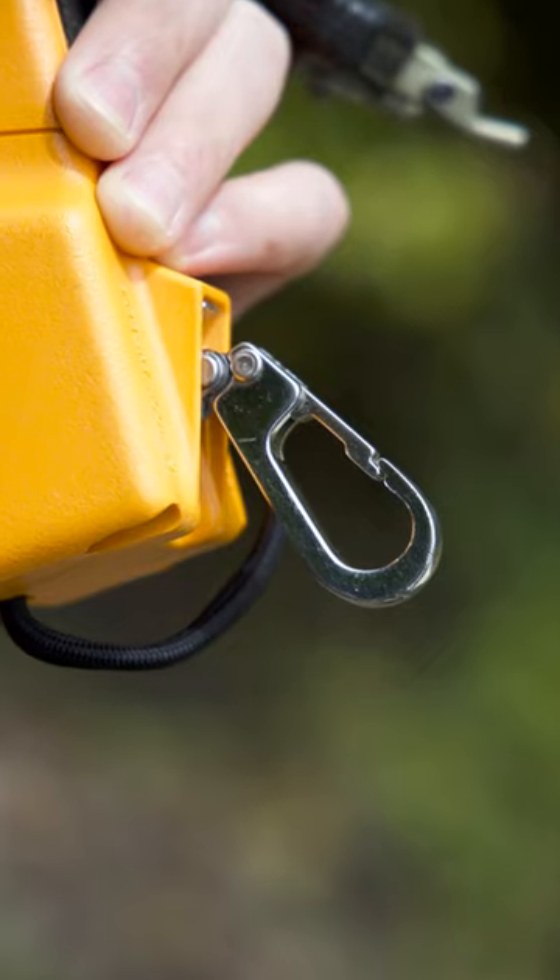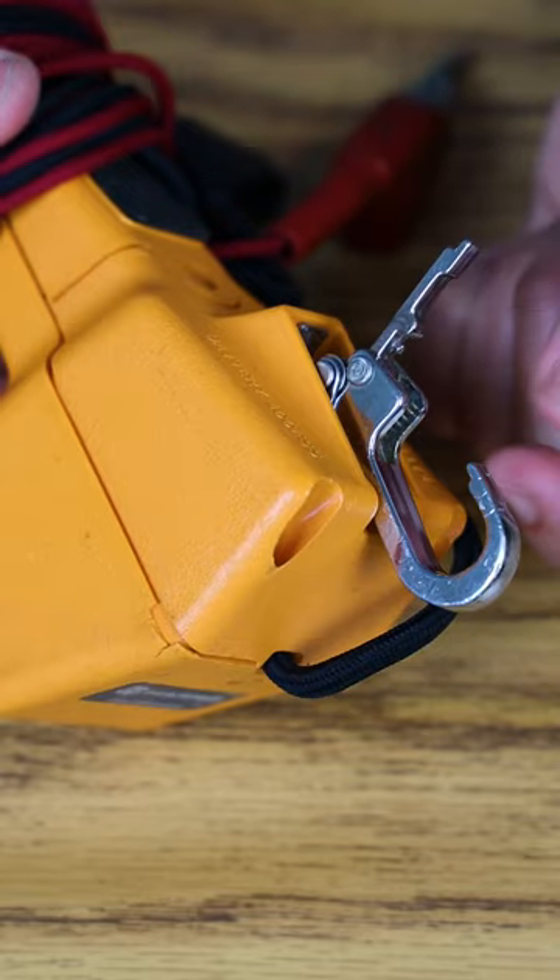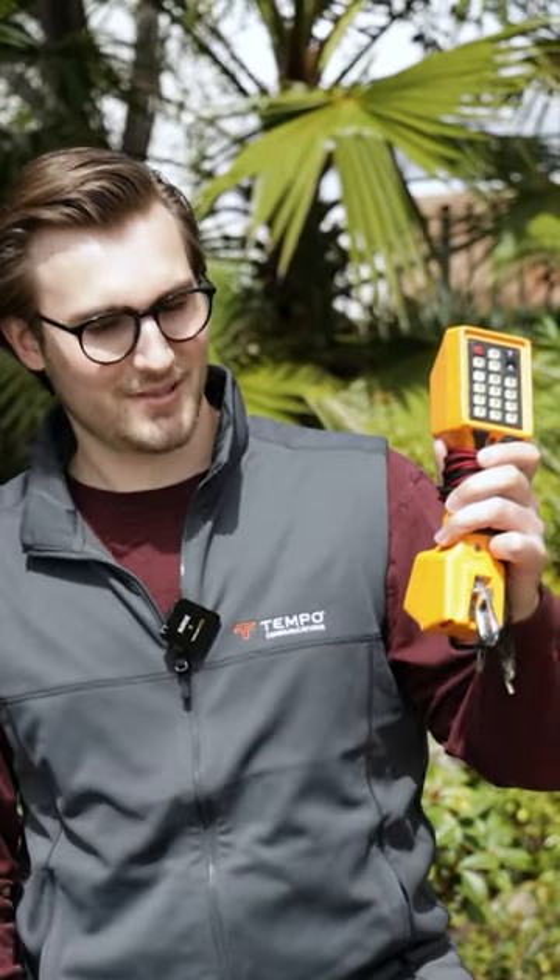Look at this old butt set with its dreadful metal clip. It bends over time and eventually it's kind of ruined. It's a good product overall, it's just...